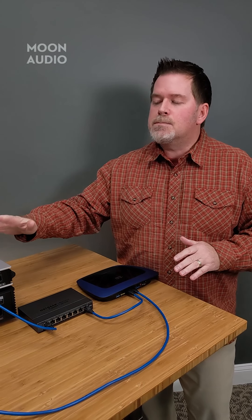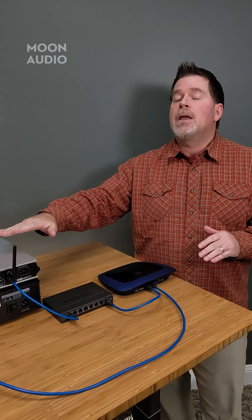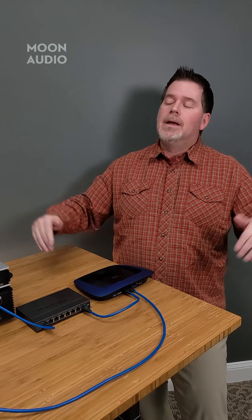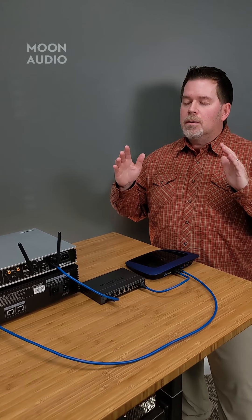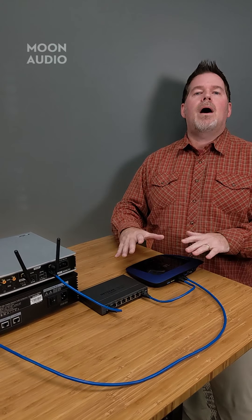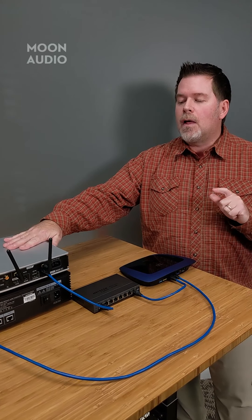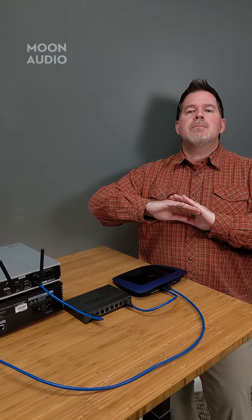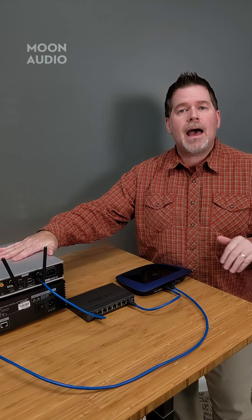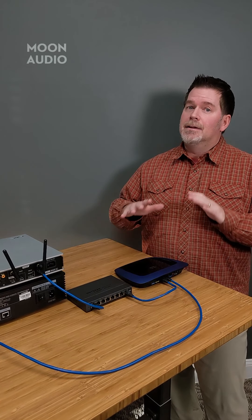When you get a nice piece of equipment like this Matrix Audio — you'll notice it's got two Wi-Fi antennas — and you find you've got dropouts with Wi-Fi but not with your phone, and you say, 'I've got this expensive $3,000 Matrix and I've got dropout problems,' the bottom line is it comes back to your router and your Wi-Fi system. It's only going to function as well as your network is functioning. A lot of people complain about dropout issues regardless of what high-end Wi-Fi gear they have, and they blame it on the audio device. Look at your network — your network is most likely the problem.